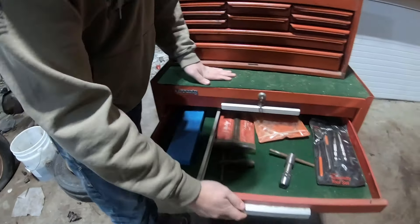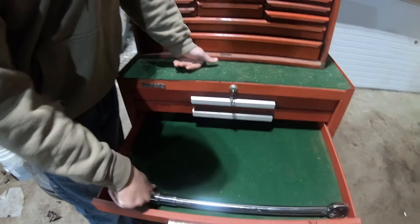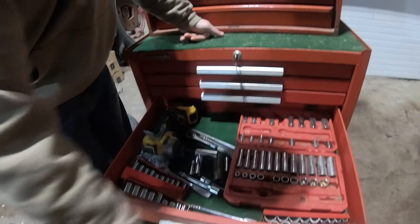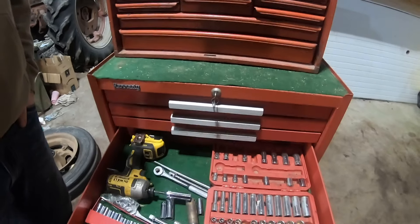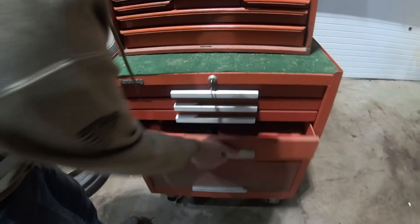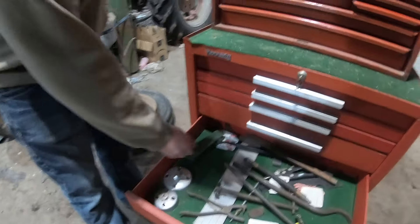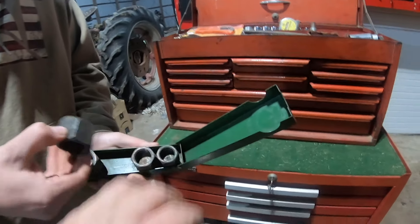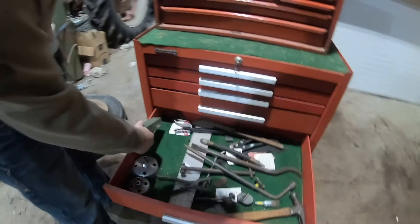Box of more allen keys. Newish torque wrench — cobalt, not bad. Little set of sockets down here. Williams — put my impact in there, yeah that's his impact. What's in that cream box? Looks like it's S&K — oh, those are caps for hydraulic lines.